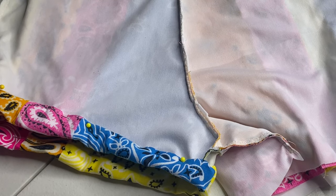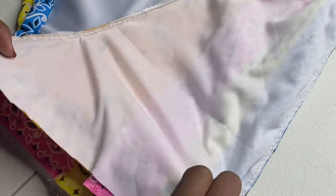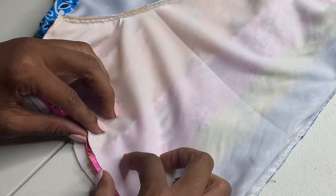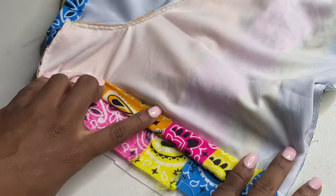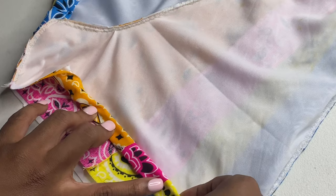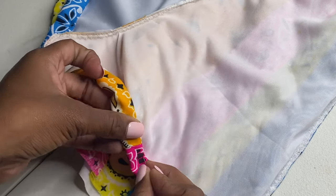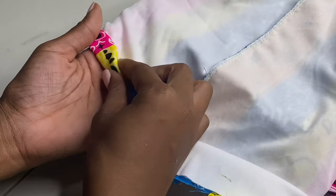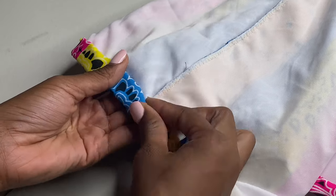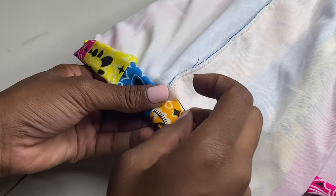Last but not least, sewing the bottom of the shorts is probably the easiest part for me. All you have to do is fold it over making sure that everything is even on both sides so one side is not lower than the other, then sew across it in a straight stitch — there's nothing more to it. When you're doing this, make sure that the front is shorter than the back. You can tell the front from the back by looking at the crotch area — it usually sticks up more in the front and goes more straight down in the back.